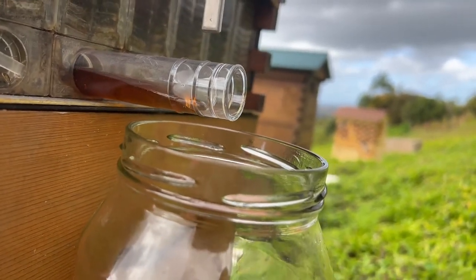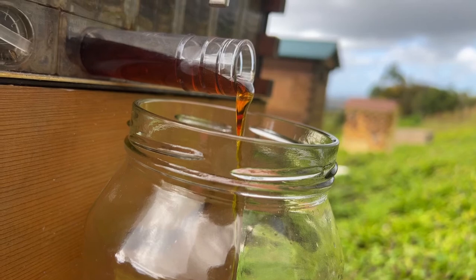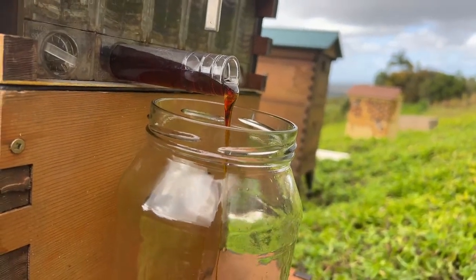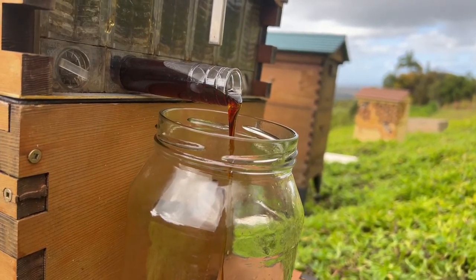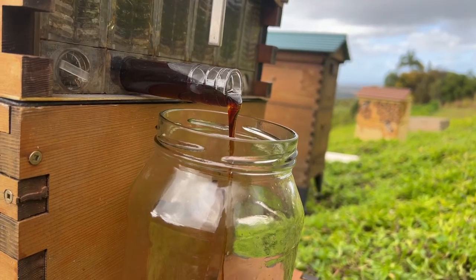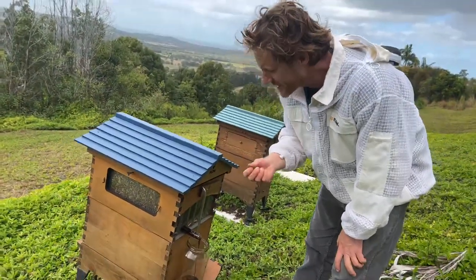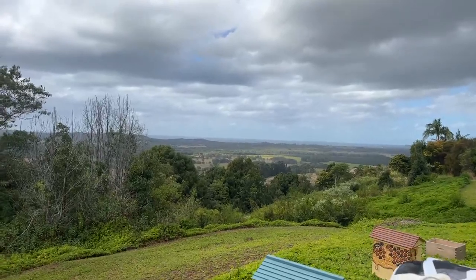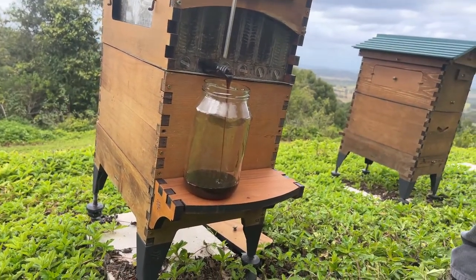We have some honey just flowing out, which is exciting. I'm keen to taste the new flavors coming in — I can already see this is quite a dark honey, which is what we do get over the winter here when the bees are foraging on the heathland down by the coast. Look at that beautiful dark honey coming in. It's often people's favorite. It's that dark, malty one we get here in winter off the banksias and things in the heathland. It's a beautiful honey.